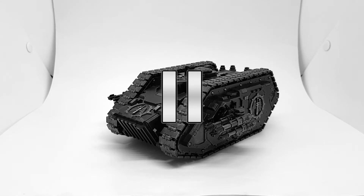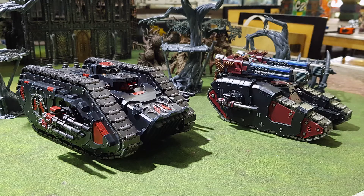I did varnish everything in satin. Also, here is a picture of this alongside my second Omega Tank Destroyer.